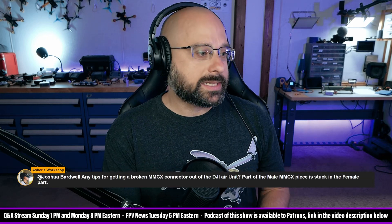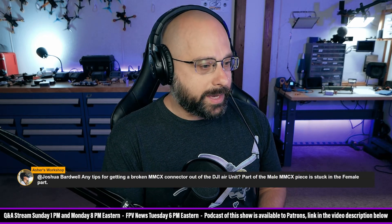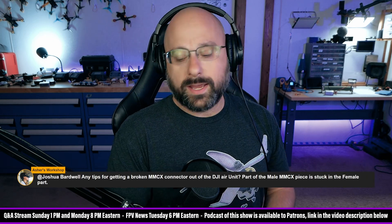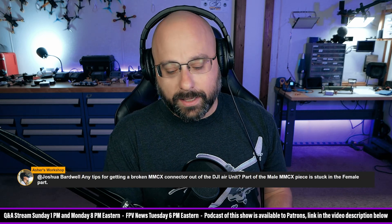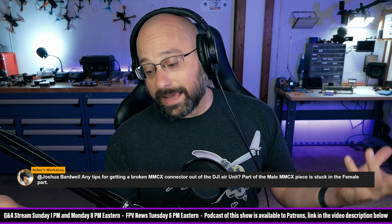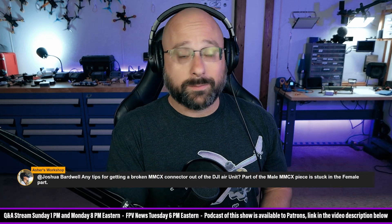Any tips for getting a broken MMCX connector out of the DJI air unit? So this is the number one way that air units get messed up — the MMCX connector breaks off on the inside. It speaks to the durability of the air unit that that's the failure mode that seems to mess them up the most.